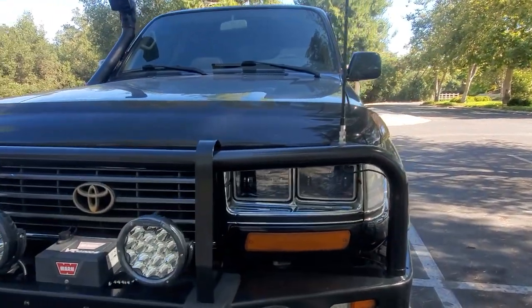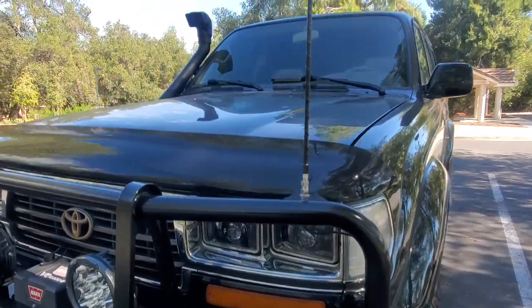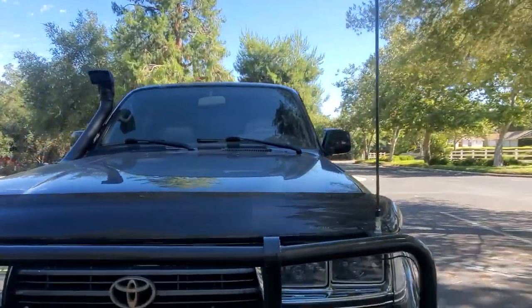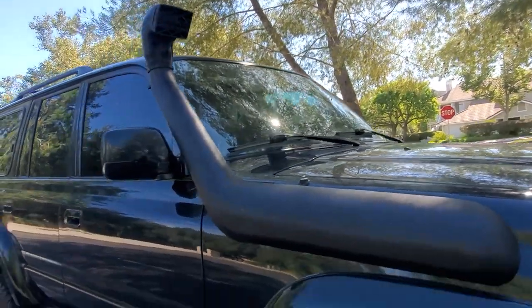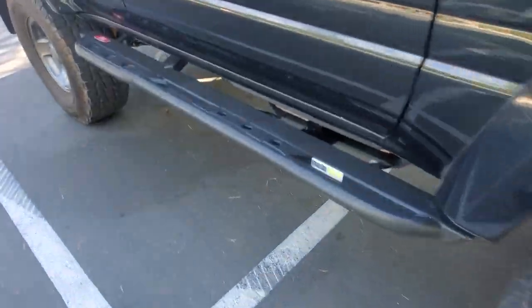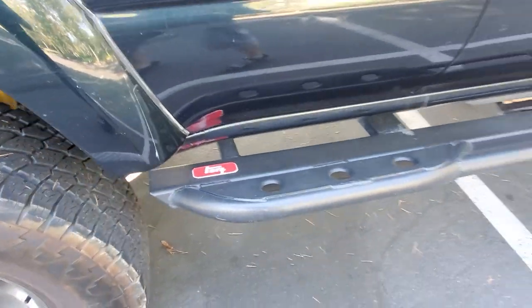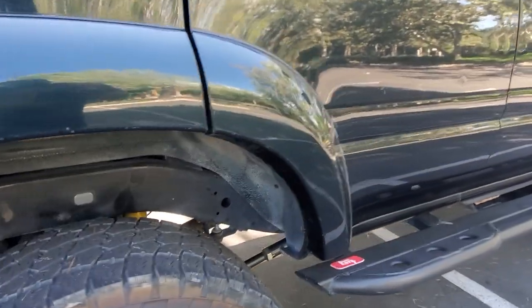The quad lights — those quad lights alone are like $1,600. Pretty cool. You've got the nice big cable here for the CB, and a functioning snorkel on the side. Metal Tech on the side steps — that alone is about $1,100.